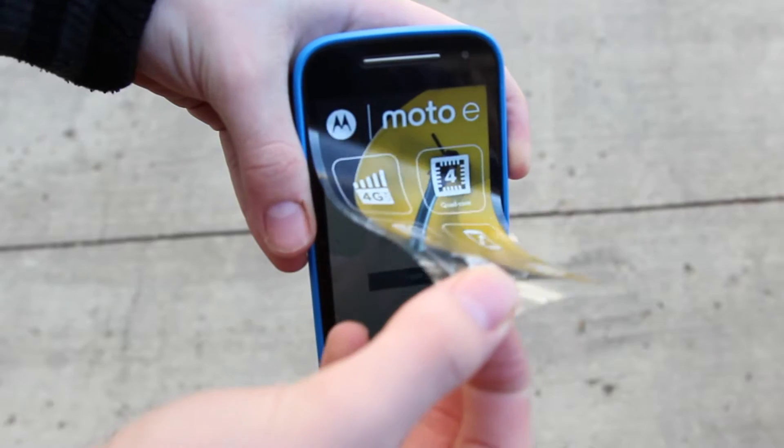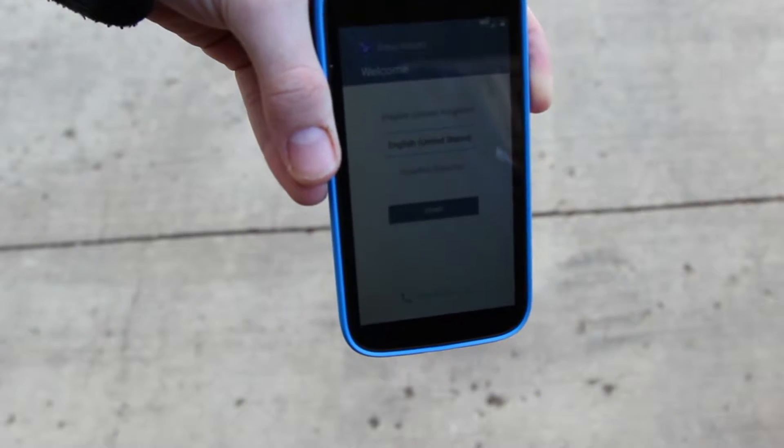What is up guys, Sammy's Tech Help here. Today we are going to be drop testing the Moto E. This phone has Corning Gorilla Glass 3 on it, so it's going to be interesting to see how this thing does. It is brand new in the package and let's go ahead and get right into drop testing.